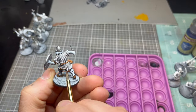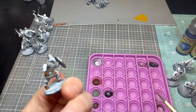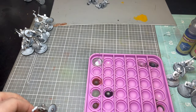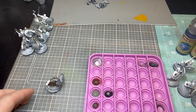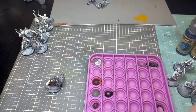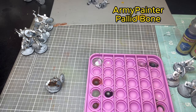Towards the end of batch painting, if you get Lead Belcher on areas where you need the contrast paint, just go back with a tan-style paint and hit it with Hard Leather afterwards. That's something you can do to speed it up.